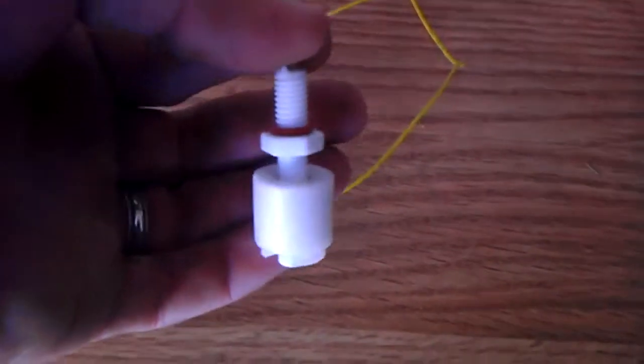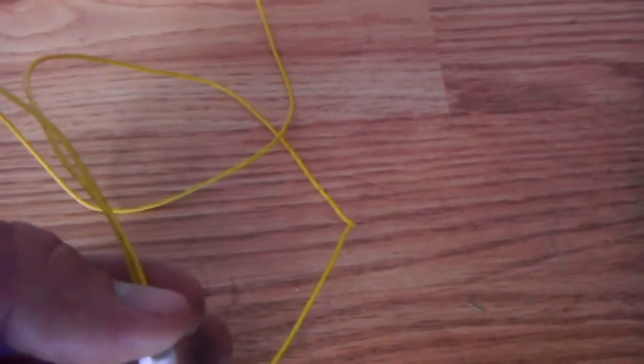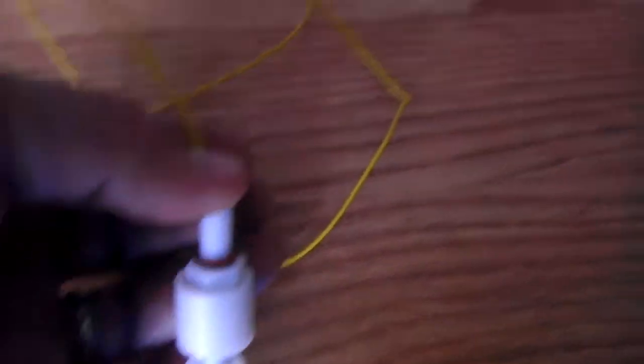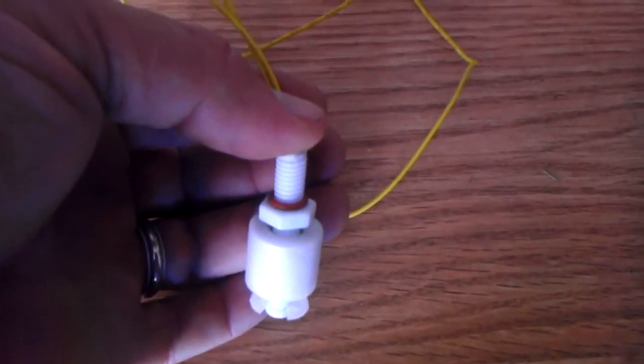I had already started, and then I forgot that I had made a video. Here's your basic float switch — two wires. When the water gets to this high, it's touching, and when it drops, the water evaporates, it drops down, and triggers a little switch.